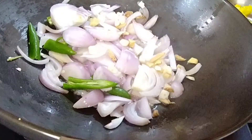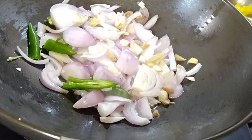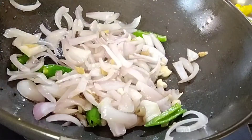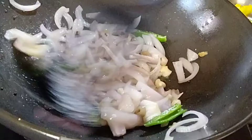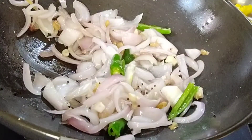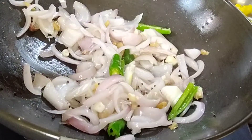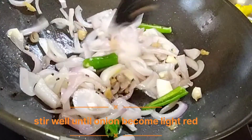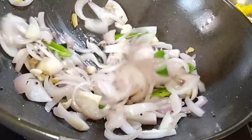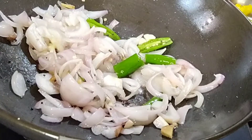It is a good day of the spring. We have to have a good day of the spring. This spring is very good. It is a good day of the spring.